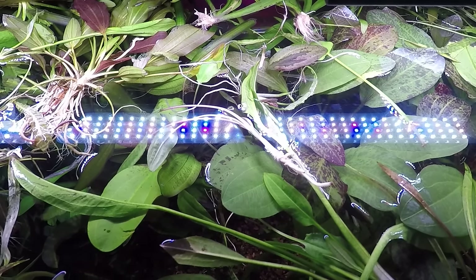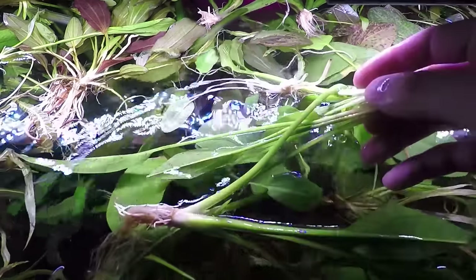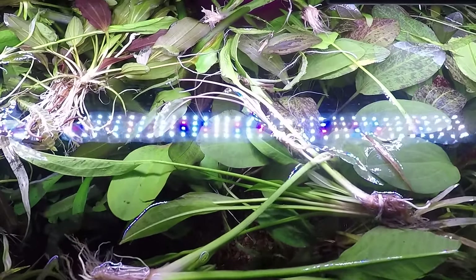What is going on? H2O Army, Justin from H2O Plants here, and today we're discussing how to trim these sword plants and cryptocorynes. Stay tuned.